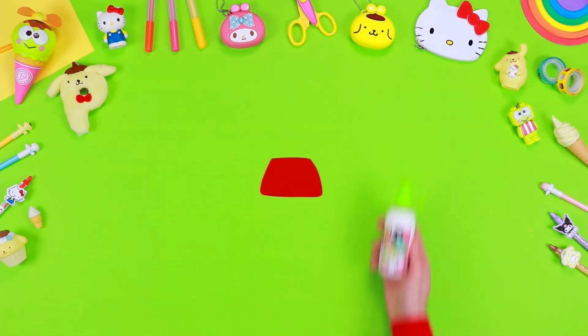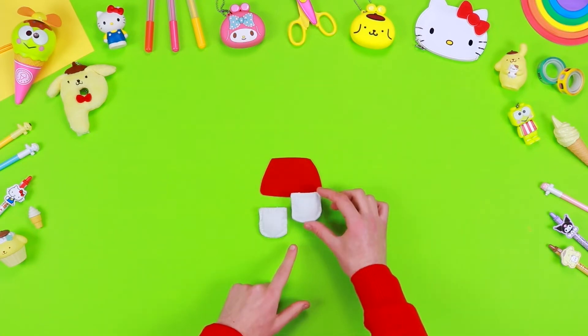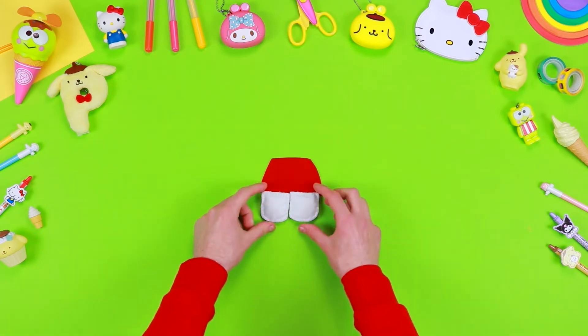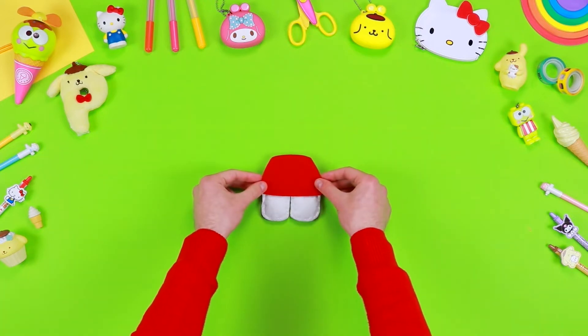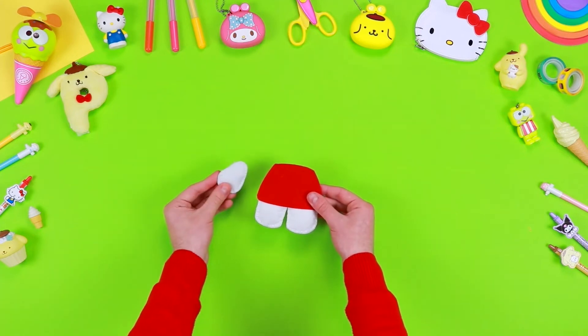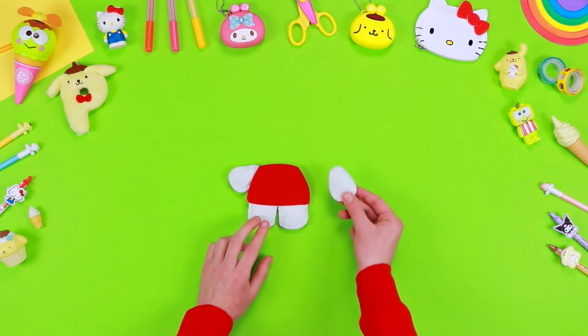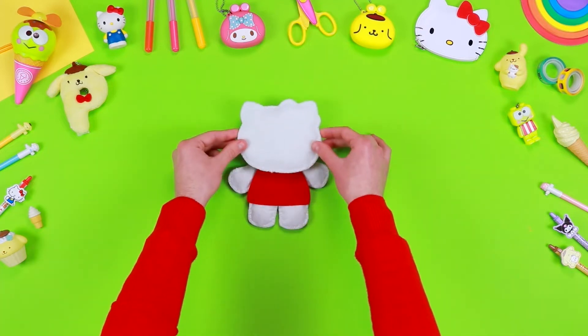To assemble the doll, take one of the two shapes of the dress and stick the legs on top of it using some liquid glue. Now take the other shape of the dress, place it on top and stick it as well. Then glue the arms on the back and the head at the top end of the dress.